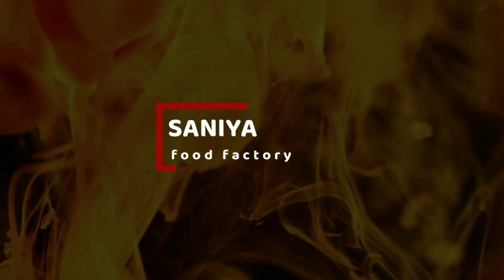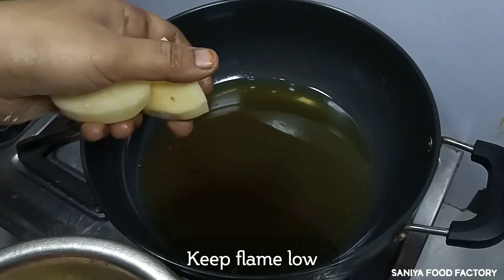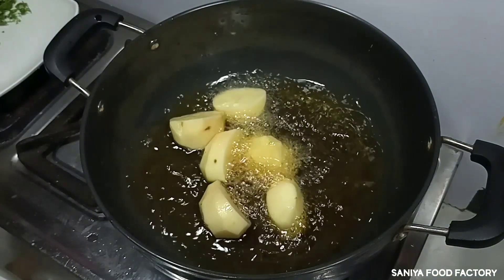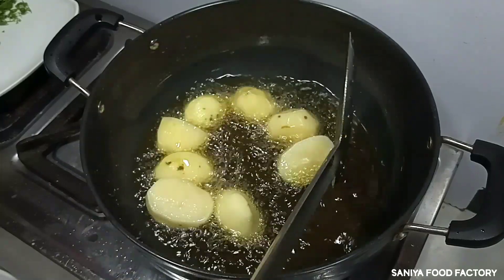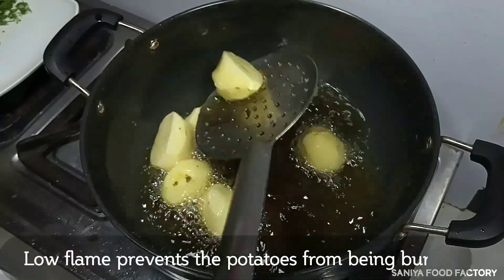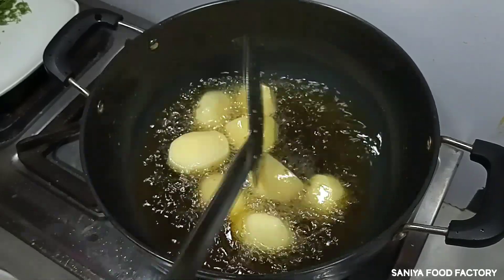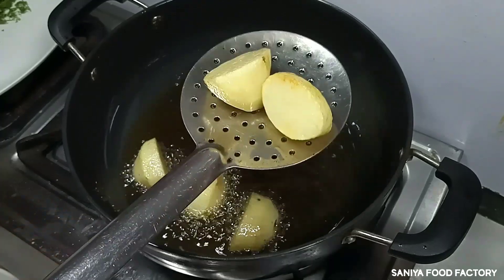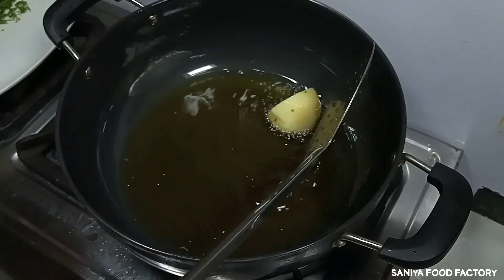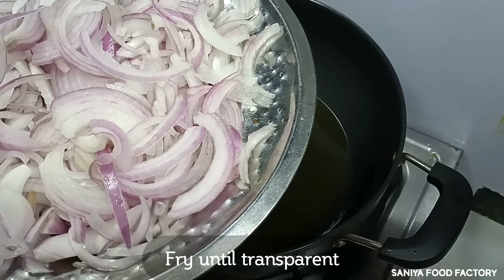Let's start our preparation. I have made 4 potatoes — I have cut half of them. Now we are going to fry them until golden. I have warmed the oil and slowed the flame so the oil doesn't overheat. We will fry them on medium flame. We have 4 medium-sized onions, cut into slices. We will fry them until transparent.